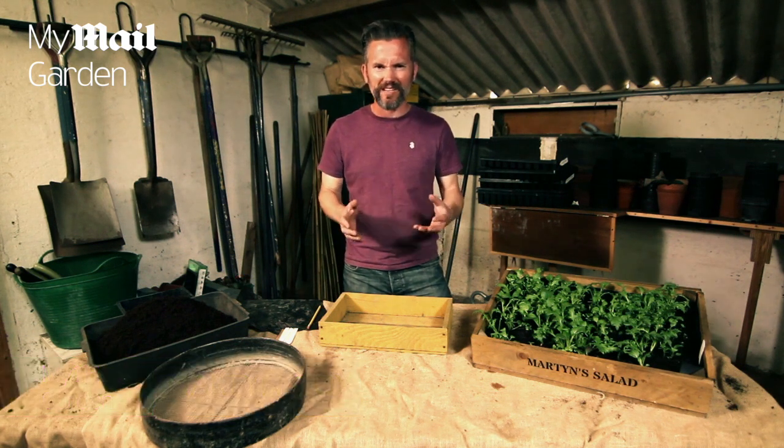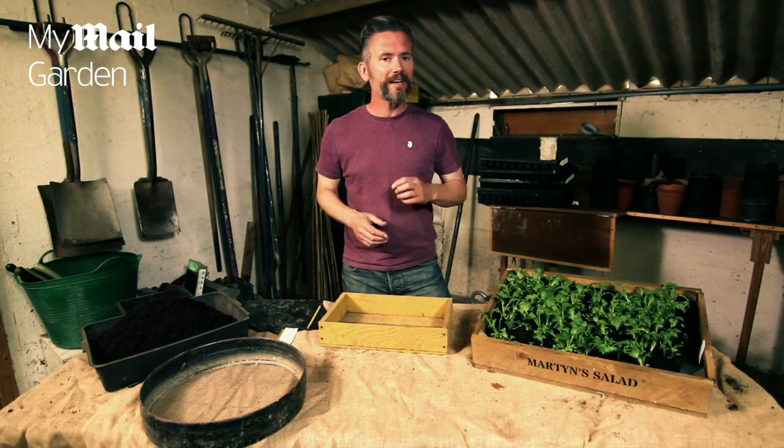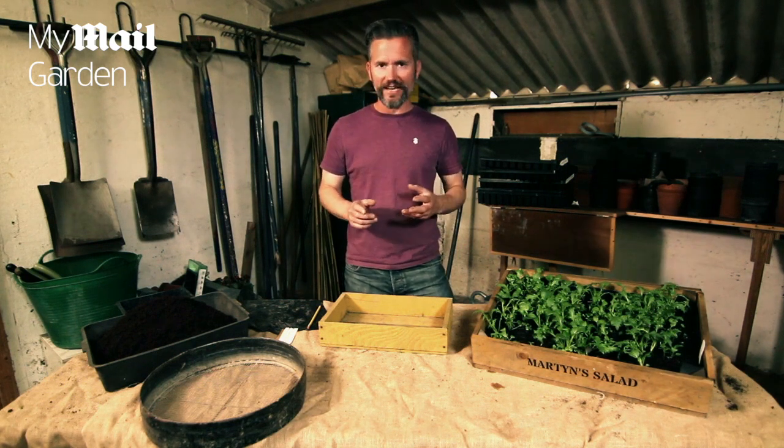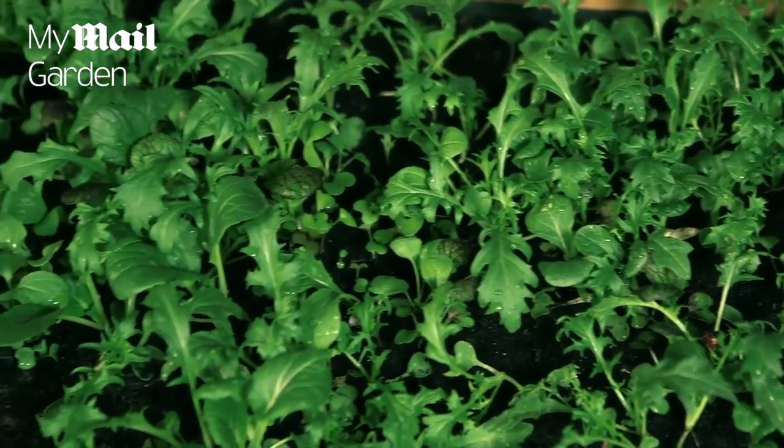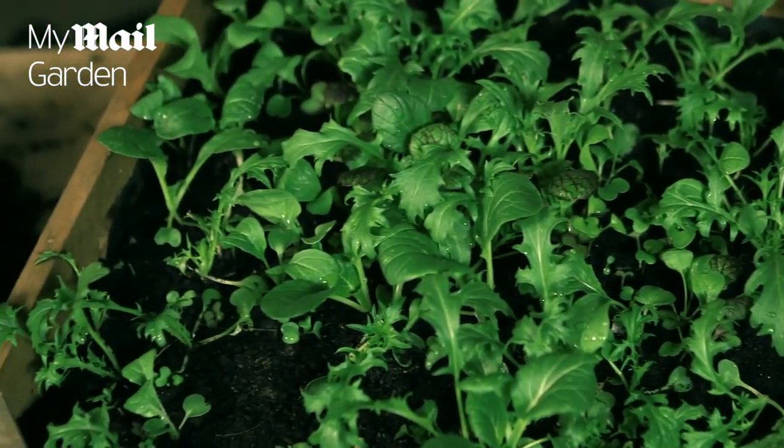Bagged salad leaves are a staple part of our summer diets, but all too often we go to the fridge and find a bag of slimy leaves at the bottom. An easy way to ensure you always have fresh tasty leaves on hand is to sow your own. It's dead easy and you'll get results in as little as three weeks, just like these.